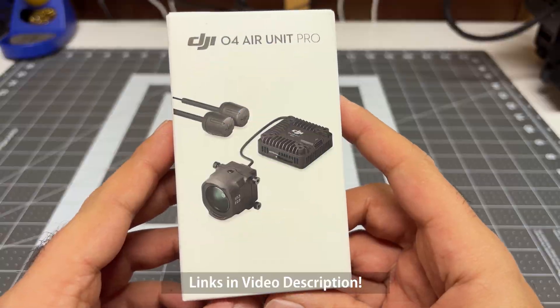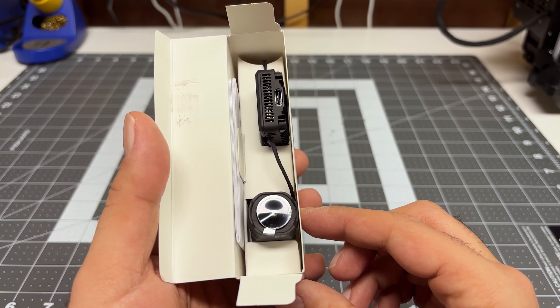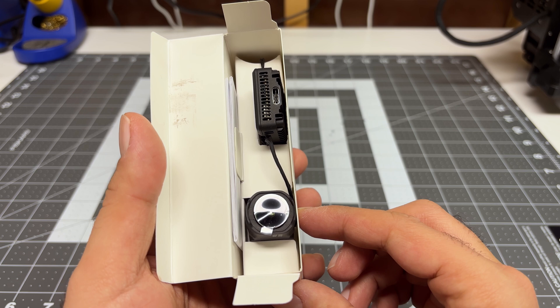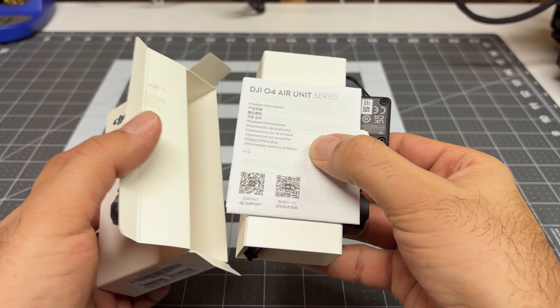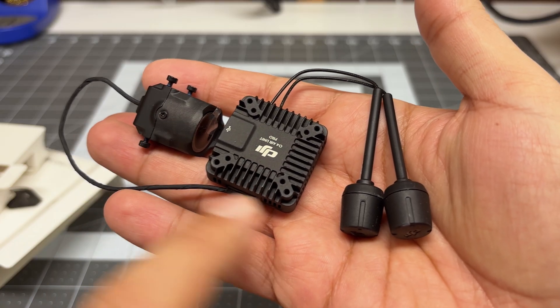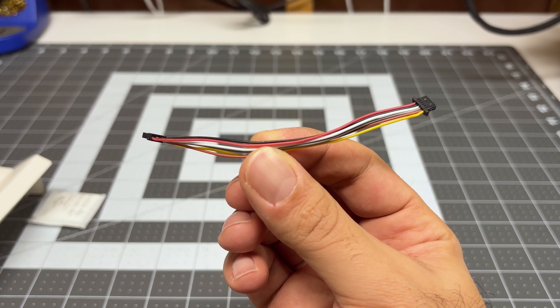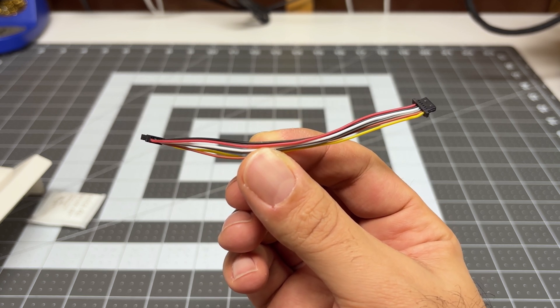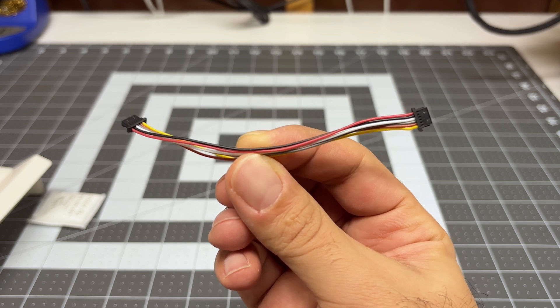Let's start by doing a quick unboxing of the new O4 Pro. The packaging is quite a bit different from the O3 Air unit. When you open the O4 Pro packaging, this is what you see: an accordion style manual, the Air unit, the camera, the antenna, and the connection cable. The connection cable is the same as the prior generation, so you can just unplug the cable from the O3 and plug it into the O4.